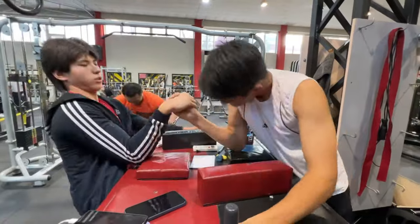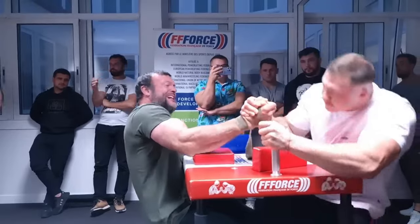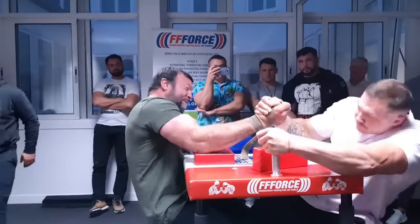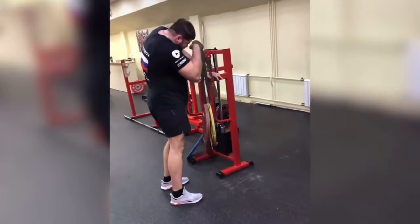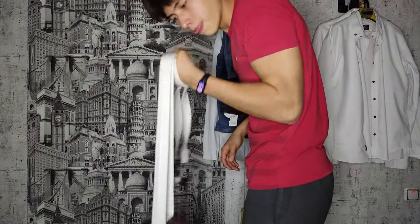A little note: defensive top roll is for quite advanced people. When you understand attacking top roll, then I recommend you go into defensive top roll, because you need some knowledge in arm wrestling to pull in this style. The pronator is the same as every other muscle in our body — we need to strengthen it to strengthen our top roll.